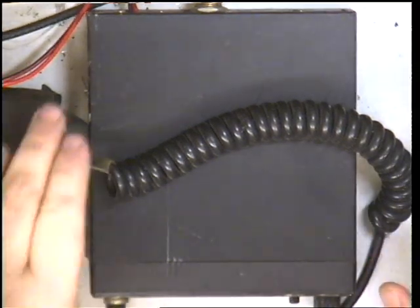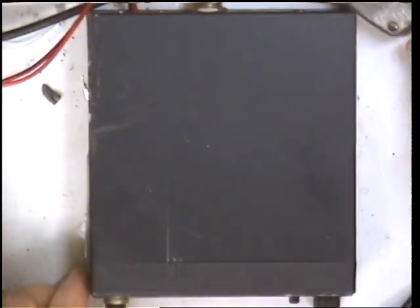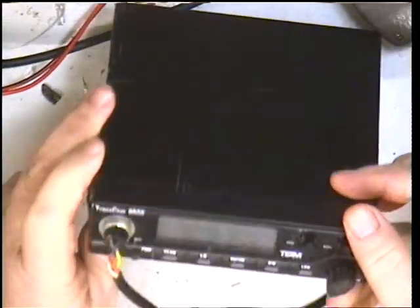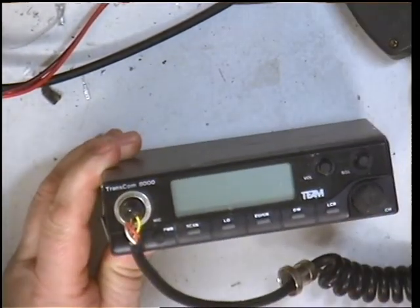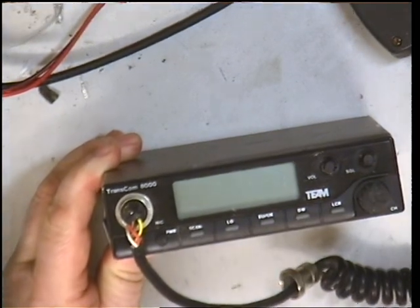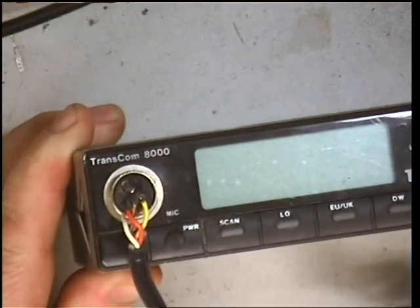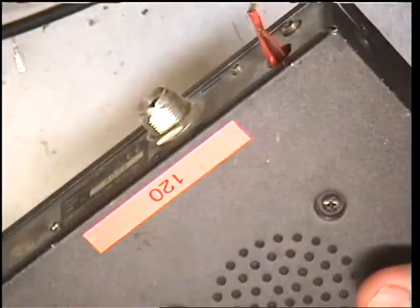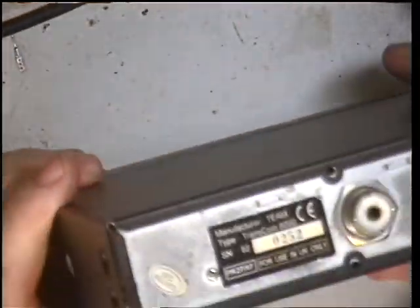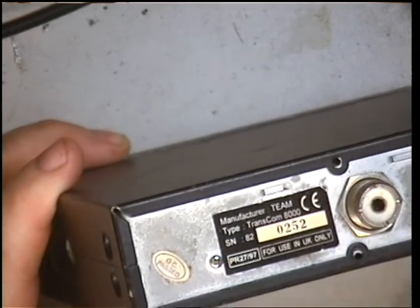Hello folks, welcome to another of the repair videos. What we've got here today is a Team Transcom 8000. I've never seen one of these in the flesh — it's one of our eBay purchases, specially bought in to do these kind of repair videos.